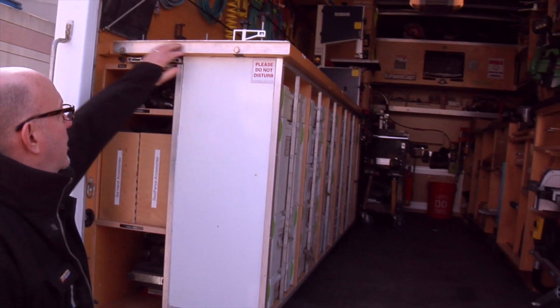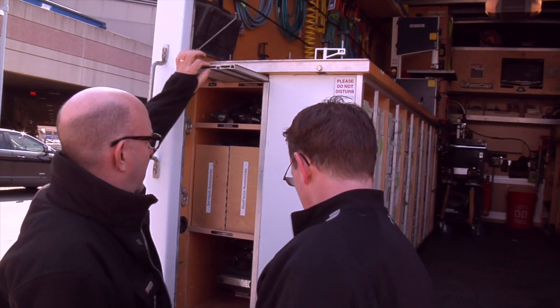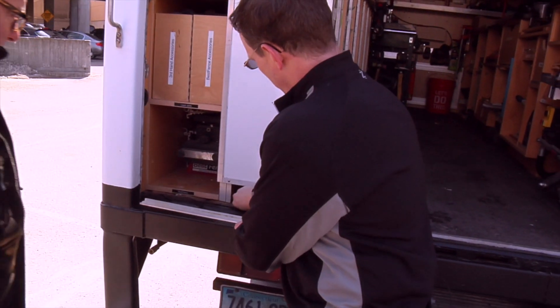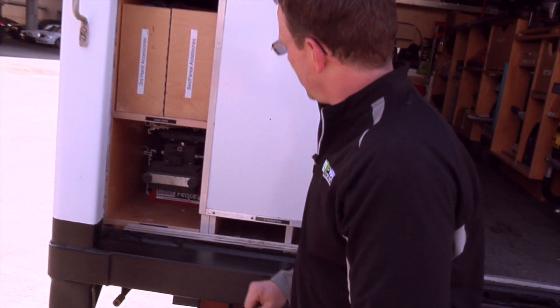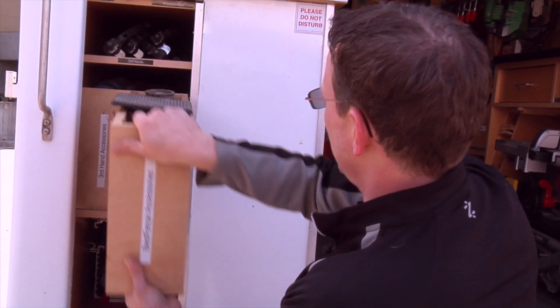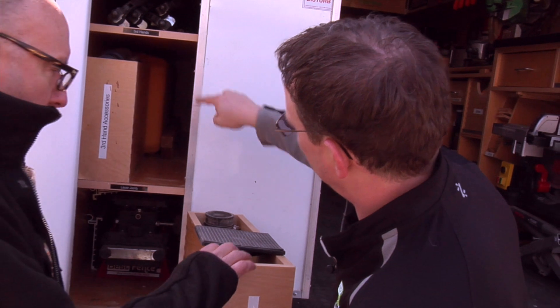I see you've got your Festool track saw rails stored up in there. Correct — I've got my two four-footers there, a square, and my eight-footers down here. And then there's your saw stand? That's a saw stand there, and even behind here I have accessories and additional storage back there for a laser.